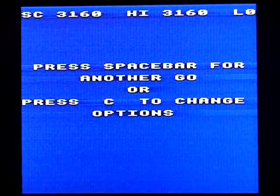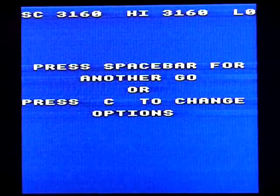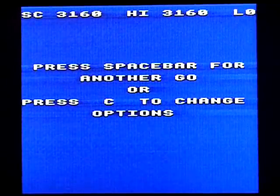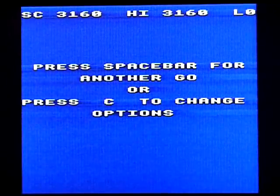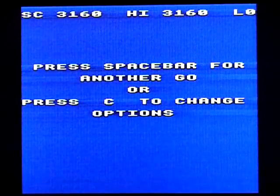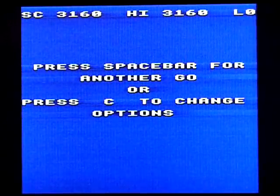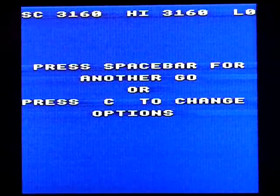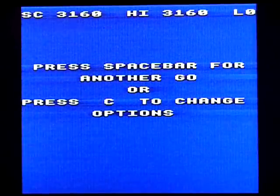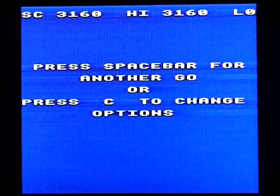So there you go — Invaders, Acorn Electron. It's by a company called IJK Software, never heard of them before. It was done in 1983. That's all I can tell you, really. Videos of other games in my collection and my console and computer collection can be found on my YouTube channel. There's a link there and here to my website, RetroGamingCollector.com. Take a look at that if you've got nothing better to do. Thank you for watching.